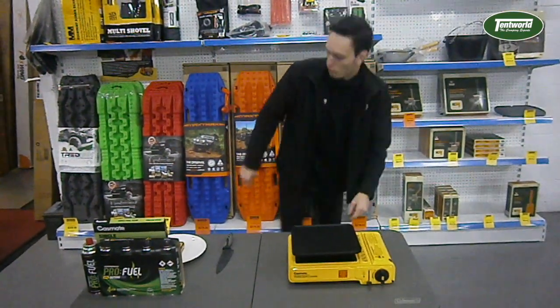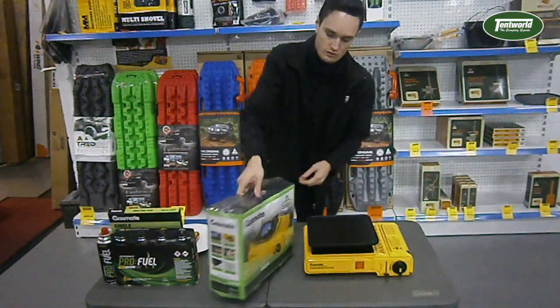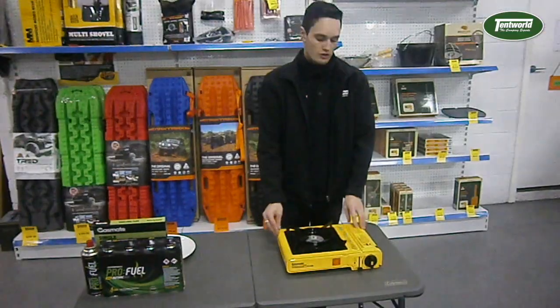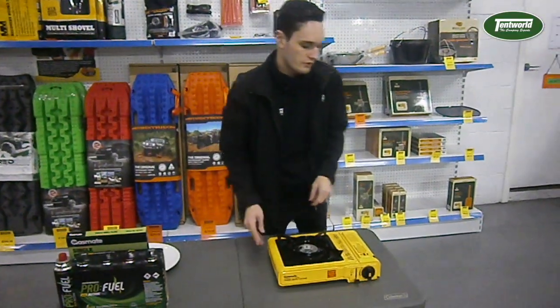We've also got a twin as well, and they all come in this wonderful carry case — nice and easy to transport around. Both this stove and the twin come with a couple of safety features.